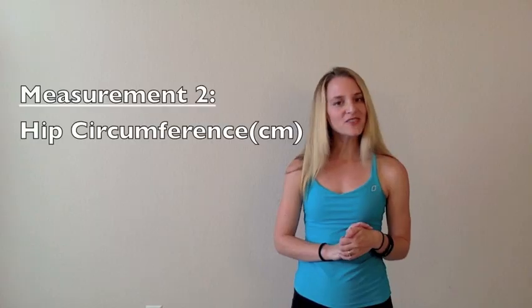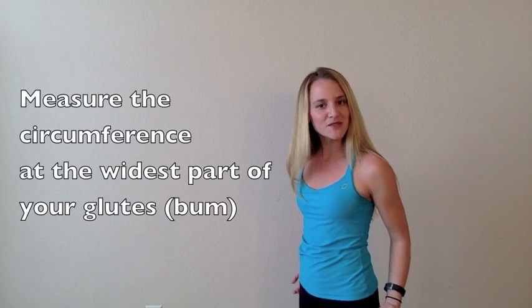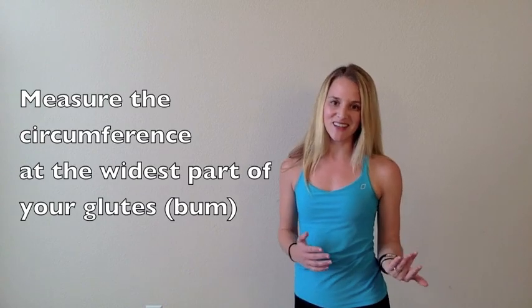The other circumference measurement that both men and women need to take is your hip circumference. You're going to measure the widest part of your glute region, so find your butt and measure the widest circumference you can in that area in centimeters.